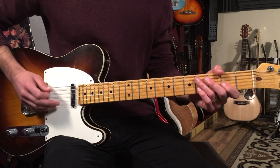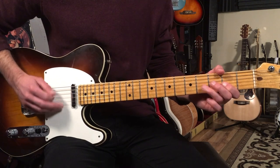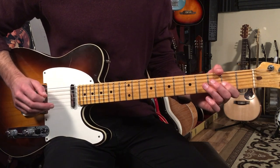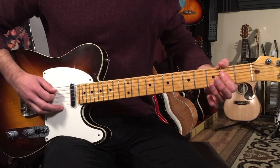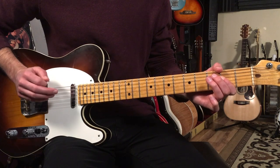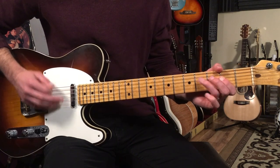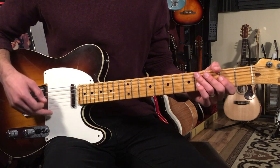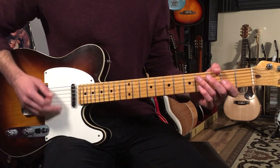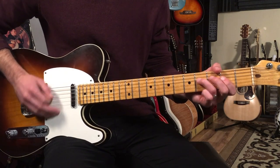My strum hand's just going back and forth — down, up. Then I'm going to go to the A shape by just coming up one string. I am playing these eighth notes with what's called a swing feel, like a shuffle feel.